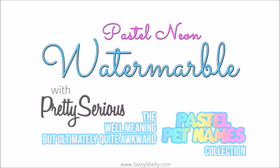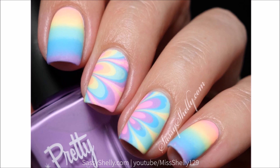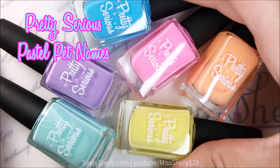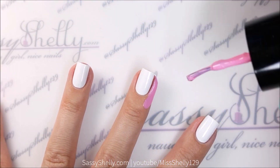Hi guys, welcome back! Today I have a pastel neon water marble rainbow gradient with the Pretty Serious Cosmetics well-meaning but ultimately quite awkward pastel pet names collection. This is part two of their pet names collection — the last one were bright neons, these ones are bleach pastel neons. They're gorgeous — six new colors. All right, let's get started.